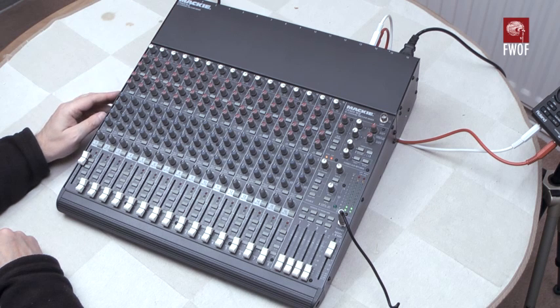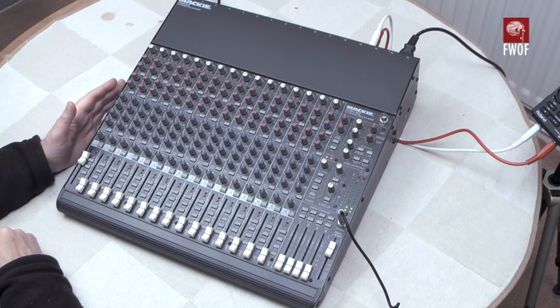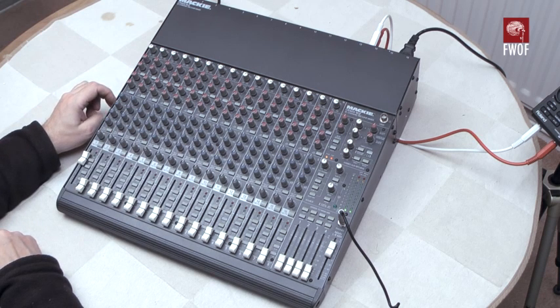I've switched on phantom power on this system because it's a condenser microphone. Like most of these cheaper mixers, it's a global phantom power switch — switch that on and you get phantom power on all the microphones.